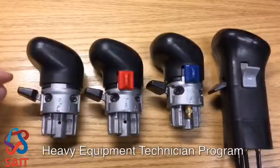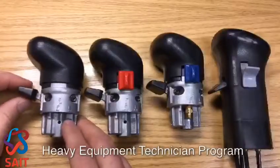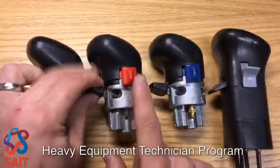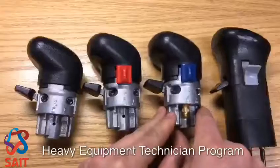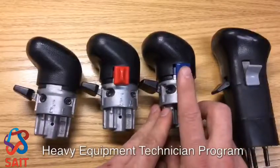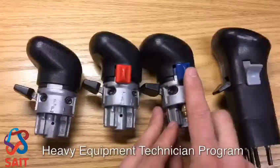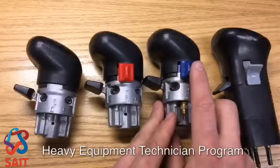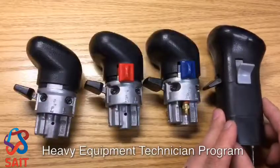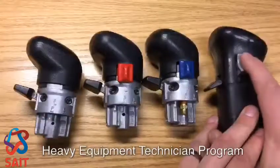We can identify these by their features. The 10 speed only has a range selector. The 13 speed has a range selector as well as a splitter. The 15 speed has a range selector, and the blue lever is used similar to the splitter on the 13 speed but is used for our low low, or the basement gears. The 18 speed master air control has a range selector as well as a splitter.